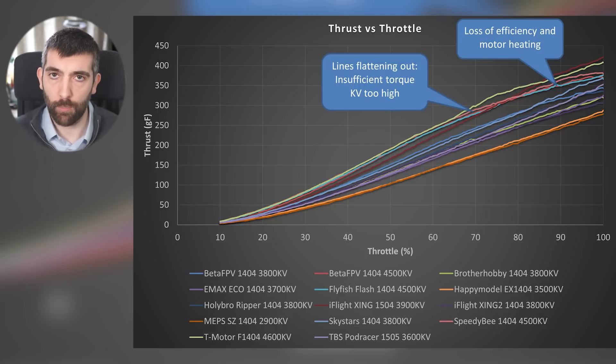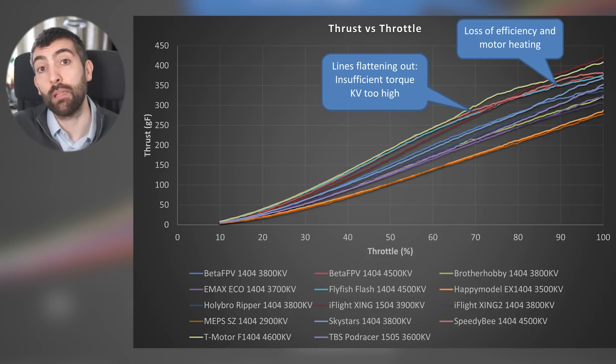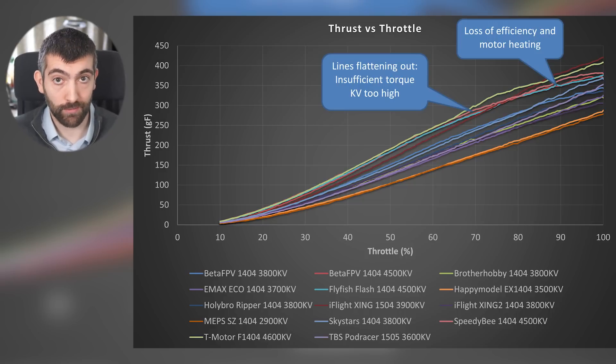This flattening is a real problem for a couple of reasons. The first is motor heating — we're putting more power in because the throttle setting is higher but we're not getting commensurately more thrust. That means motor efficiency is falling off really badly and all of that wasted energy that's not going into the prop is going into heating up the motor, risking it getting really hot and smoking.